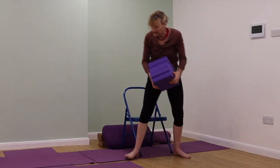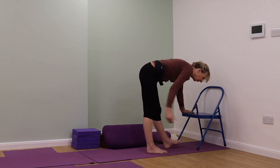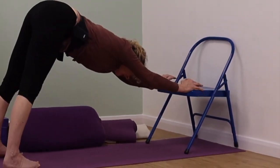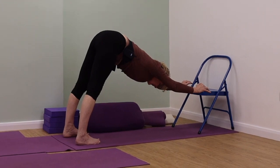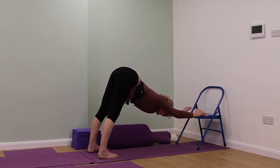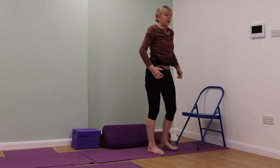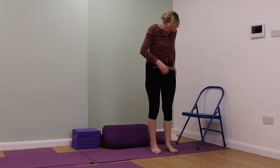We're going to come into an Adho Mukha Svanasana action with the hands onto the seat of the chair. You might need to move your mat slightly away from the wall depending on the length of your mat and your chair. Stretching back, you've got to lift the frontal pelvic bones and lift the abdomen — don't drop. That is the incorrect action — dropping. This is lifting. You've got to keep lifting on your frontal pelvic bones and moving the abdomen back to the spine.